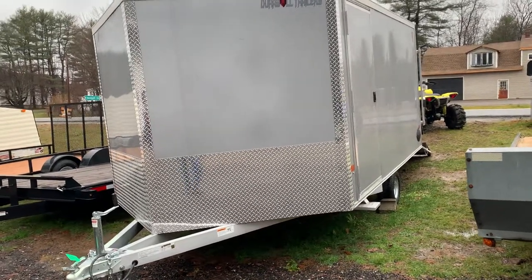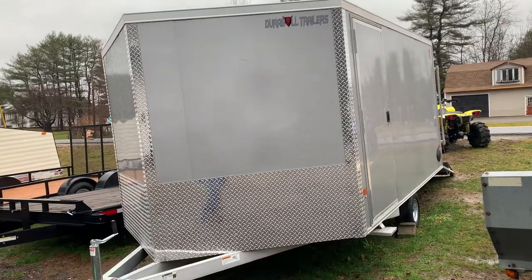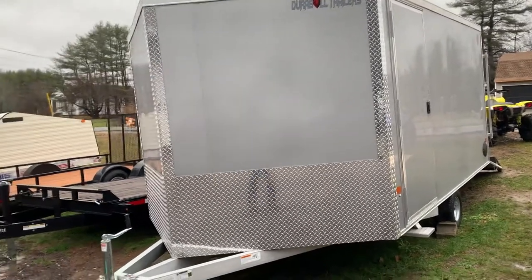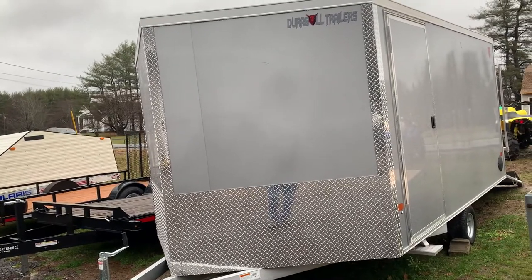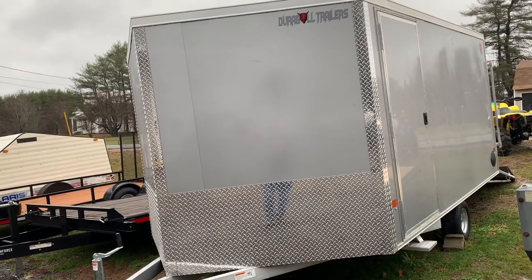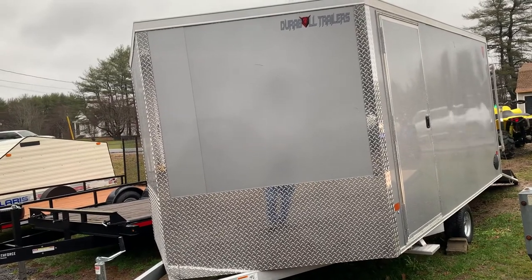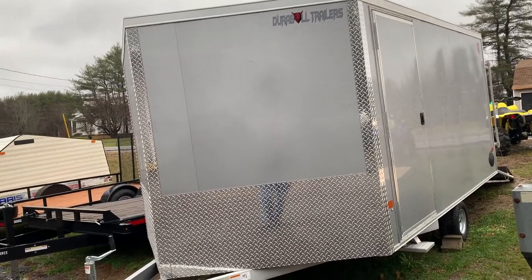Hey guys, Cory Wilson from Wilson's Recreation showing you the newest trailer that Durable Trailers has produced for us. This is a 12-foot long, 6-foot tall multi-sport trailer. It works really perfect for snowmobiles, ATVs, side-by-sides, as well as motorcycles or really anything. It's the perfect trailer.